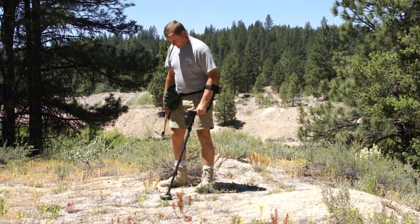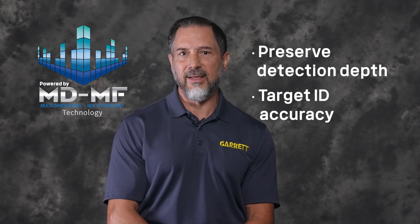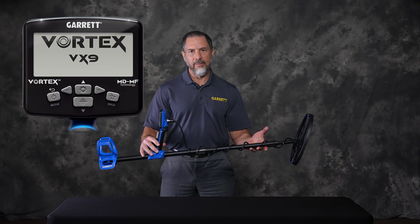As many of you know, in highly mineralized soils, a single frequency detector's target ID accuracy and detection depth are the first things to suffer. Garrett's MDMF technology helps preserve detection depth and target ID accuracy in these mineralized conditions.